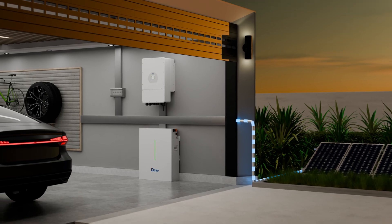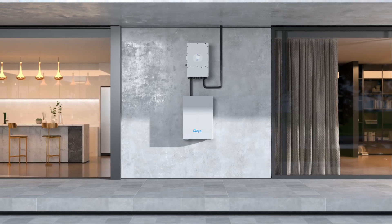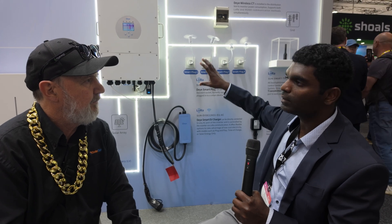So behind you is the hybrid system that you've known, and what you see here is our smart load integration — this is the new set of products we'll be bringing into the market. We've got the EV charger, a contactor switch, and power points, all controlled through the inverter. The inverters have an inbuilt gateway that allows the products to integrate without a separate gateway, and they can all be wireless as well — we'll be releasing wireless dongles for these inverters.